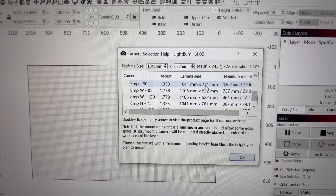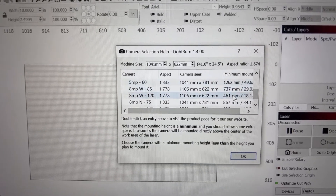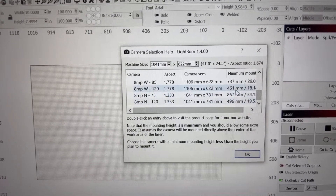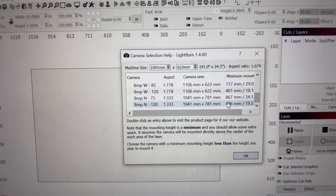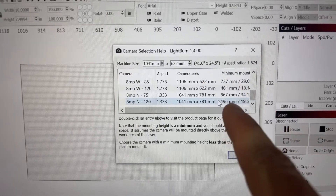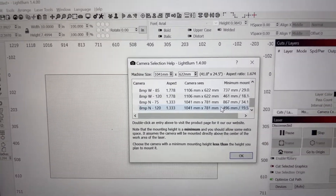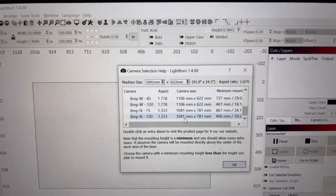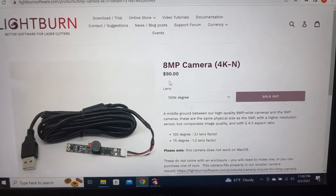There are a couple of different options because these are the bed sizes and this is the minimum mounting height. Because mine was right around a thousand millimeters, I actually went with this one here because I liked the width that it could see. I ended up being able to see a little bit wider than my bed because my minimum mounting height is way lower than needed. I went with the 120 — it's a higher resolution camera and it's been working out really good. If you wanted to see the camera, you can double-click on that line and it'll take you right to the camera you want to pick.